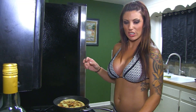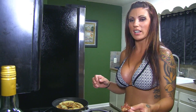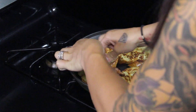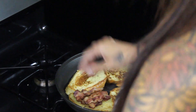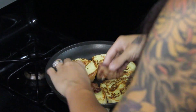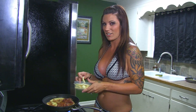Now we're going to add our cooked bacon and our gruyere, which is fancy cheese, just in case you didn't know.